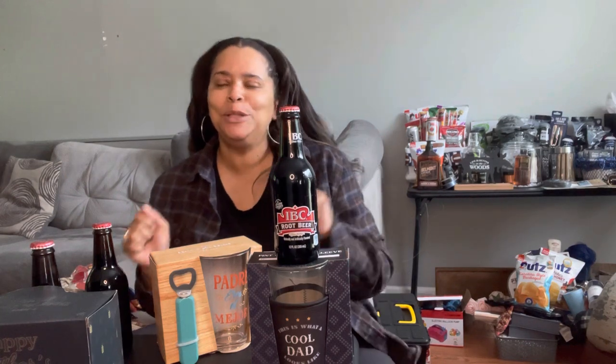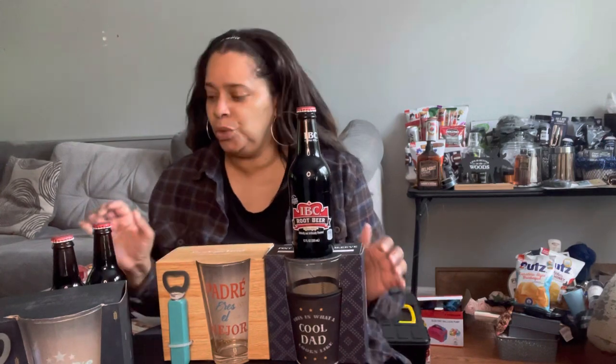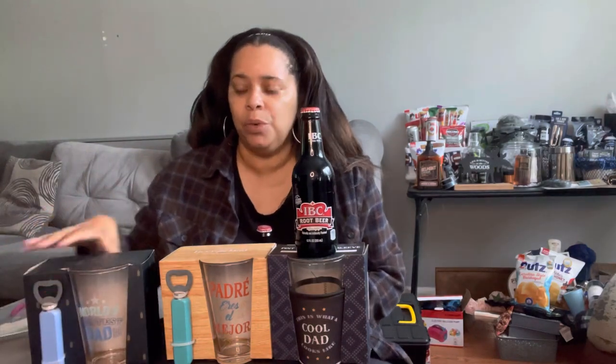Hey everyone, welcome back to VC's Craft World! I'm just popping in for a real quick video to show you three different Father's Day glass gift ideas. I went shopping the other day and Burlington was one of the stores I went to — and I found these glasses, so I have three different ones.